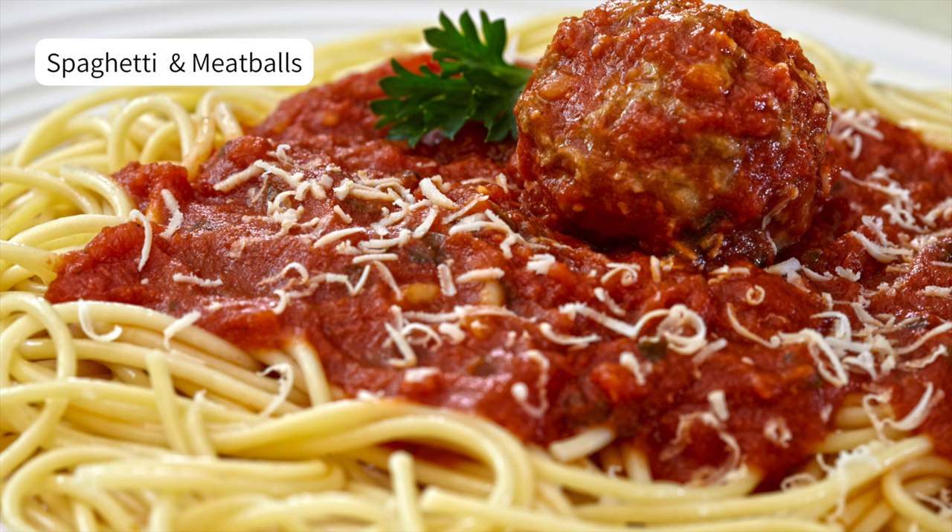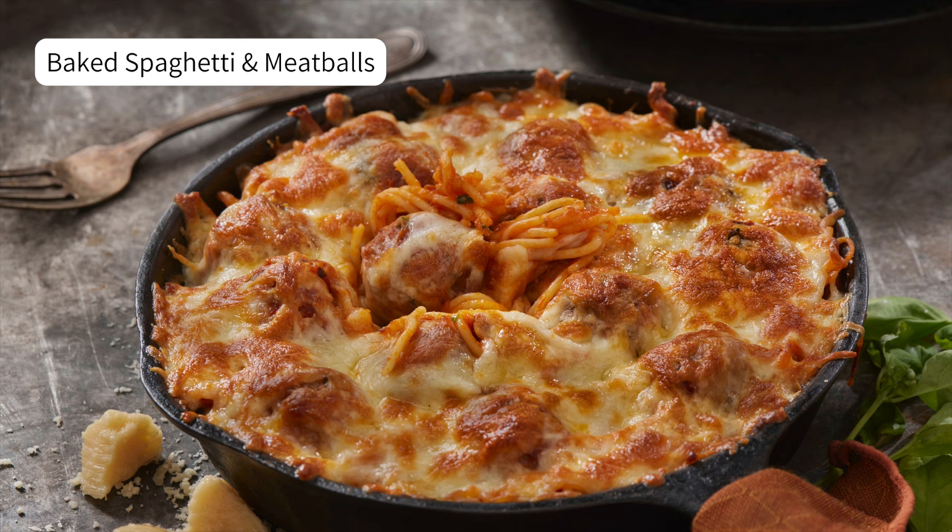As promised, here are some of my favorite ways to use these meatballs. For tonight's dinner it will be spaghetti and meatballs, and tomorrow's dinner will be baked spaghetti and meatballs using tonight's leftovers. So easy — just add some extra mozzarella.